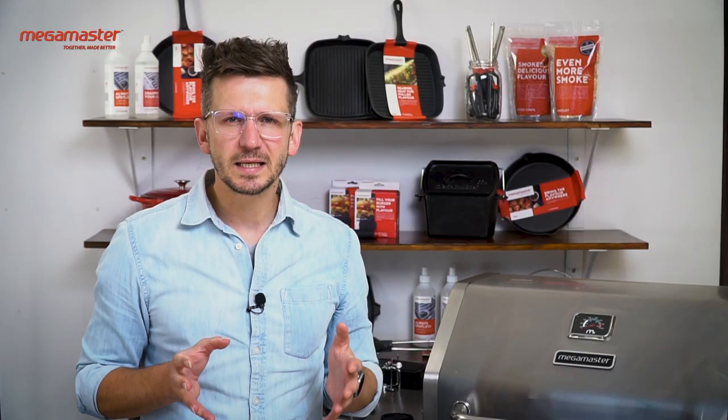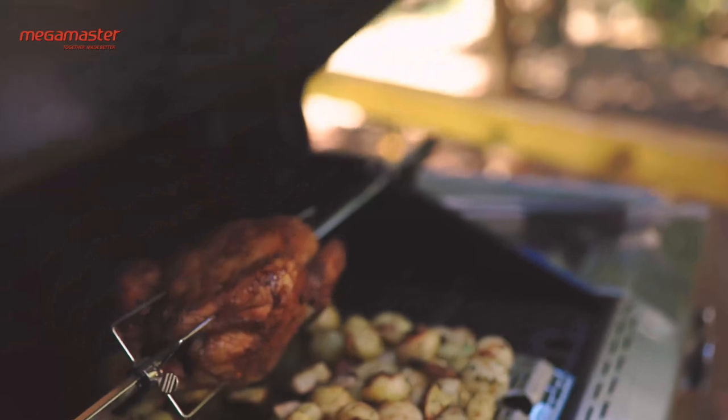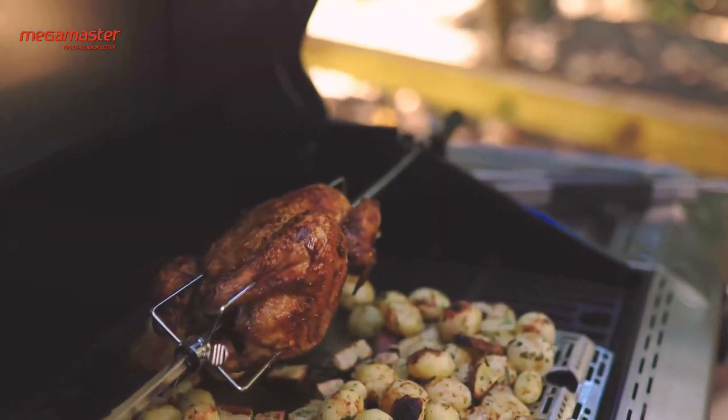A rotisserie is basically a mini spit. You would use a spit braai at a wedding — in other words, skewered meat over a braai. It's ideal for bigger pieces of meat like a whole chicken, a lamb roast, or a shawarma.